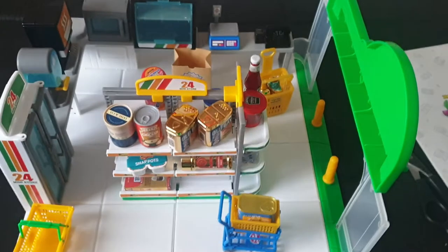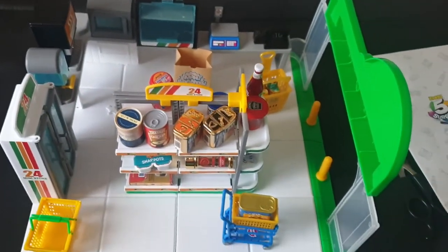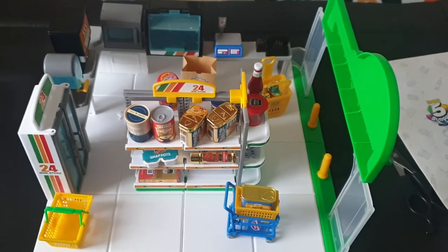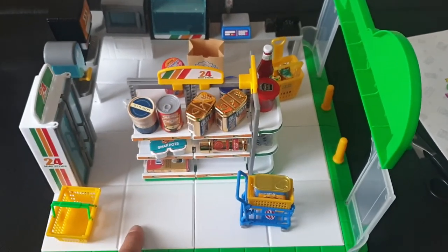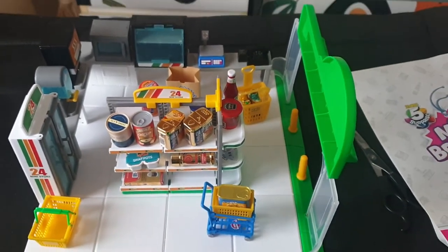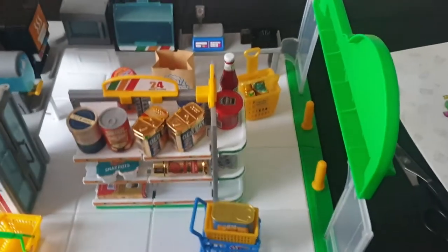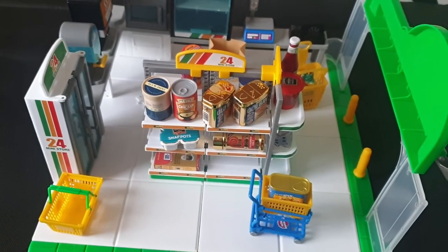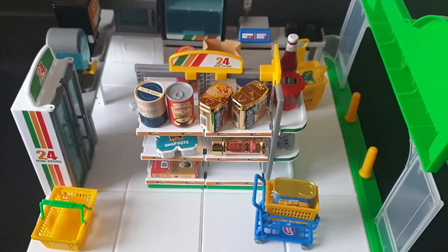The bigger-sized version — one size bigger than this — is going to be another video where I'll compare this in terms of size with the much bigger one. I have that one ready to go. This one was easy to build because it's my second build of it.